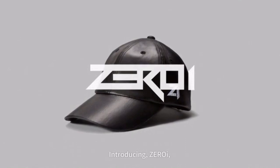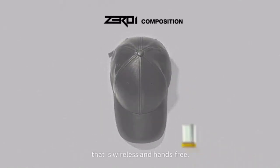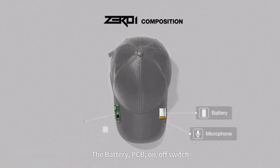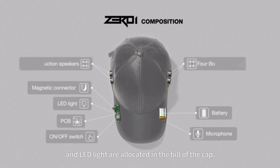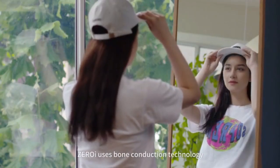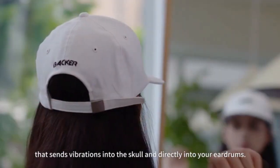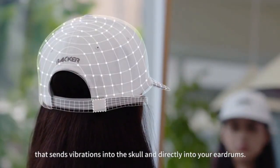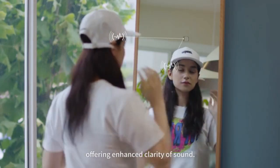Introducing ZeroEye — a hat with built-in bone conduction technology that is wireless and hands-free. The battery, PCB, on-off switch, and LED light are located in the bill of the cap. ZeroEye uses bone conduction technology that sends vibrations into the skull and directly into your eardrums. The bone conduction speakers fit snugly, offering enhanced clarity of sound.